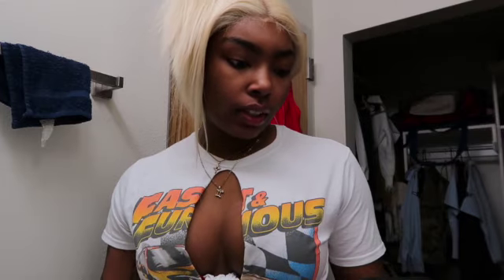Long time no see. Hey y'all, it's your girl Sanai Michelle and I'm finna let y'all know what's been up, because I haven't been on here. And really it was just because I didn't like the quality of the last video I filmed, so I never uploaded it.